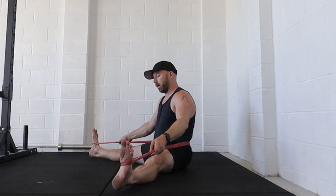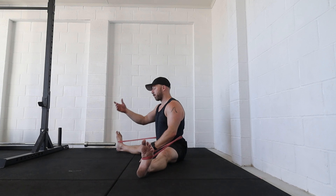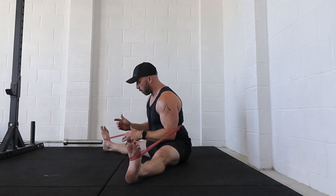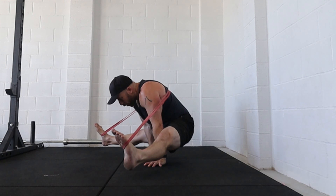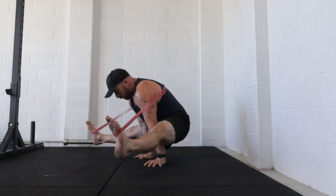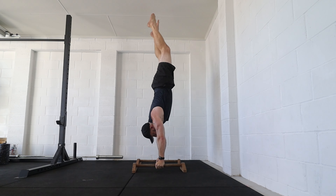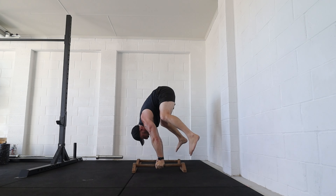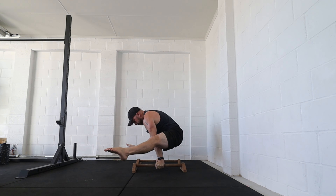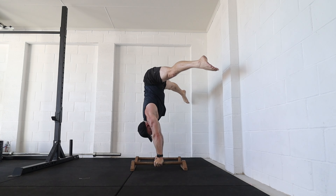Reverse the shoulder stand back — if you're new to this, have the box close to the wall or someone spotting you to prevent back-splatting. A fun option that makes the straddle L-sit easier is to use a band on your low back: bend one knee, loop the band on that foot, then the other, hold the band while straightening both legs. This is a good stretching position on its own — useful for long holds while watching TV or working on a laptop. Taking the band higher up the back counterbalances and assists the feet lifting, so rocking forwards and pushing can get you into a more comfortable straddle L-sit position.